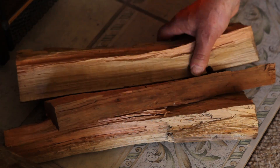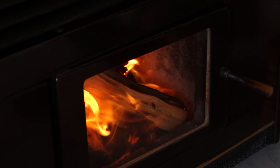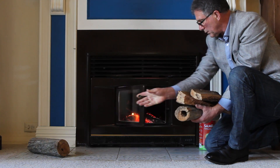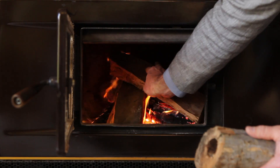When the kindling is burning well, you can add larger pieces of wood. When these are burning well, you can add larger logs. Always place your logs so air can move between them from the front of the fire to the back.